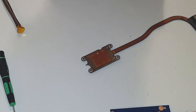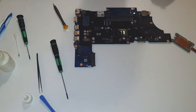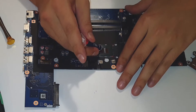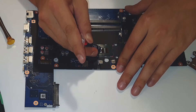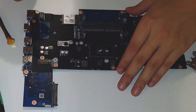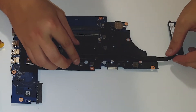Okay, I think it's good. Now let's apply Arctic MX4 — a tiny, tiny little bit here, and on the GPU. I think it's enough. Okay, just here.